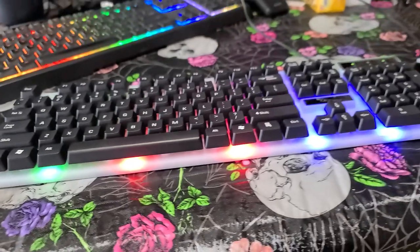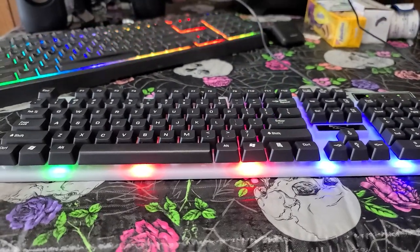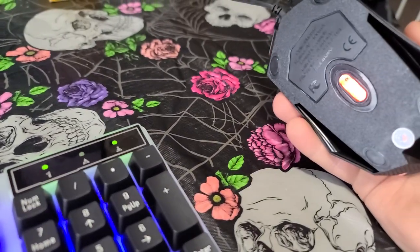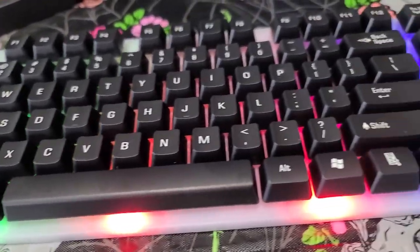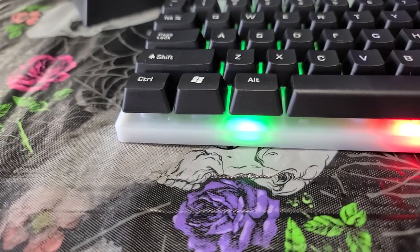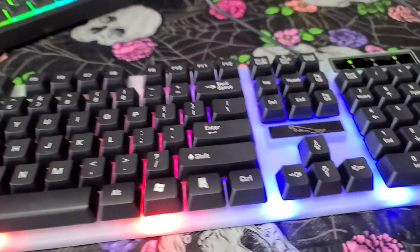If you need a cheap keyboard and you want one that lights up, and you can stand to wait about five days for shipping, and you only have like 20 bucks, then yeah, you could get this. The laser on the mouse changes color underneath. It's a cheapo Chinese plastic keyboard with some LEDs that have very obvious hot spots on them. Just go on eBay if you need a cheap keyboard, I guess.